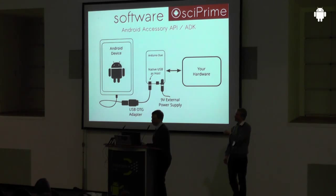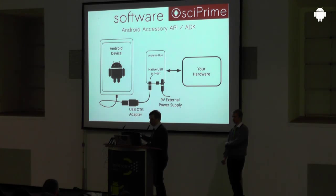With the Accessory API, your Android device acts as a USB device — you hook it up like a mouse to the Arduino Due, which is the USB host. The Arduino Due will power your Android device and initiate communication, so for the Arduino Due your Android device is just a slave. You can then use the Accessory API to communicate with your hardware.